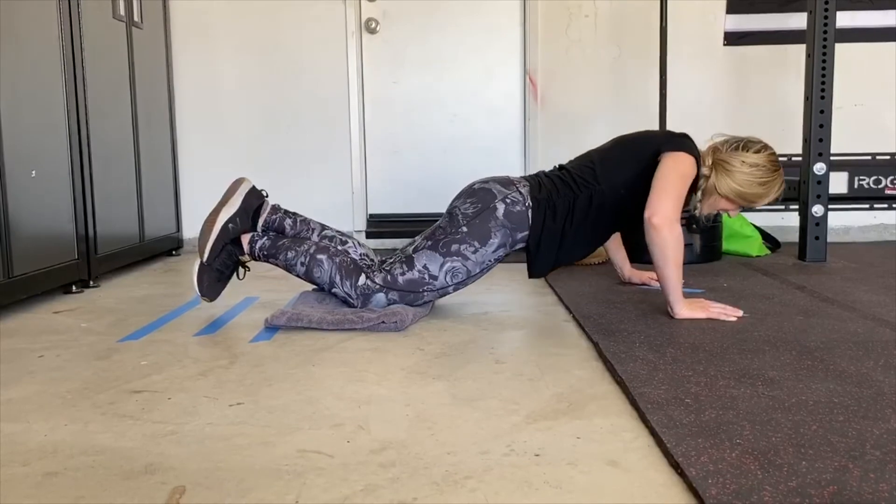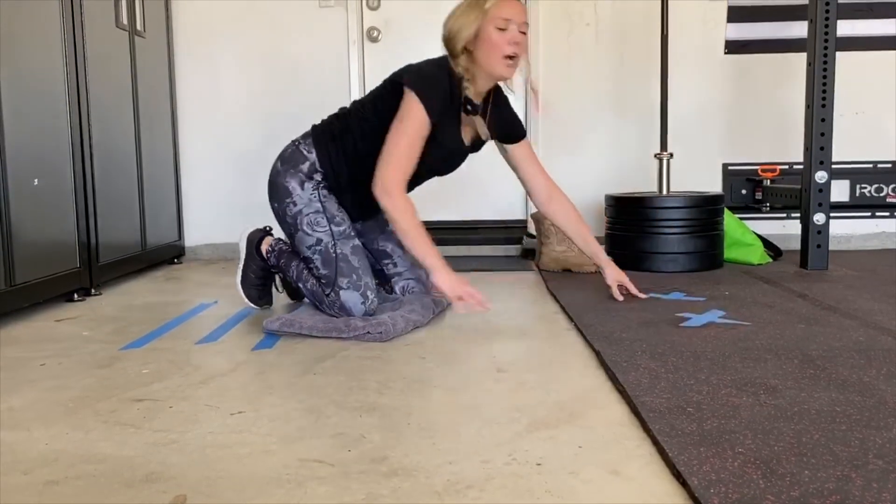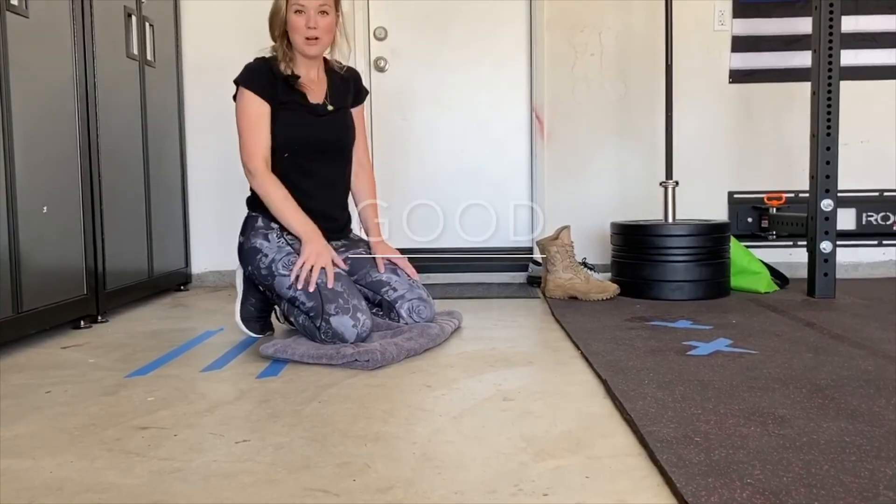Bend, bend, bend and push back up. All right friends, now it's your turn to practice. Keep up the good work.